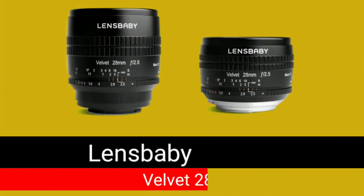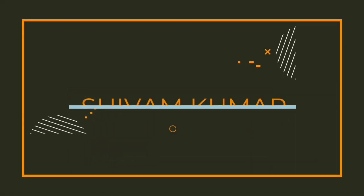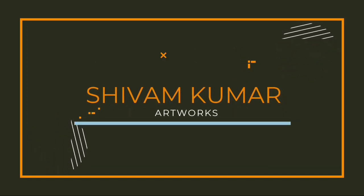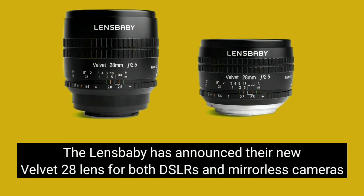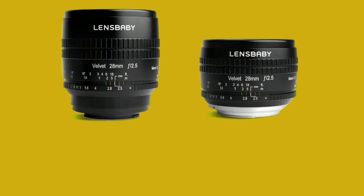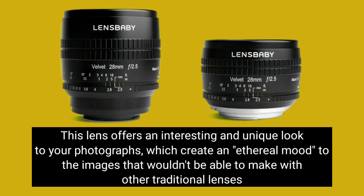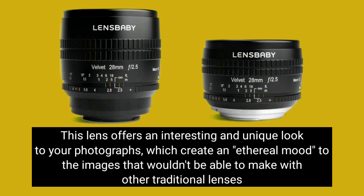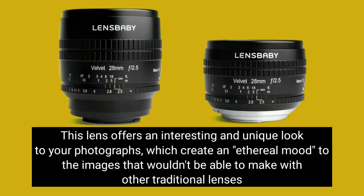Let's know about the VW28 lens by Lensbaby. Lensbaby has announced the new VW28 lens for both DSLRs and mirrorless cameras. This lens offers an interesting and unique look to your photograph, which creates an ethereal mood to the image that wouldn't be able to make with other traditional lenses.